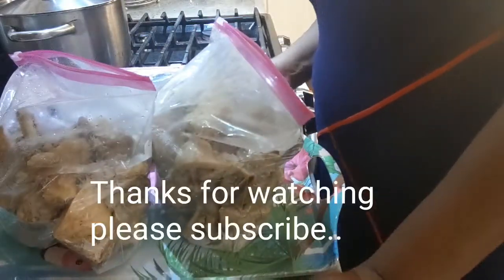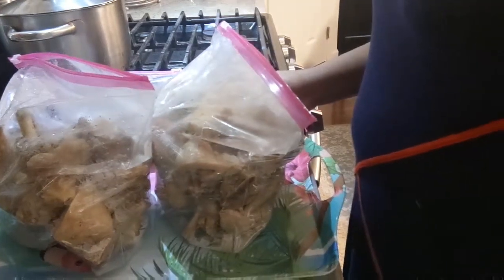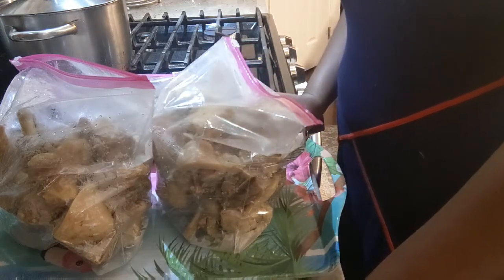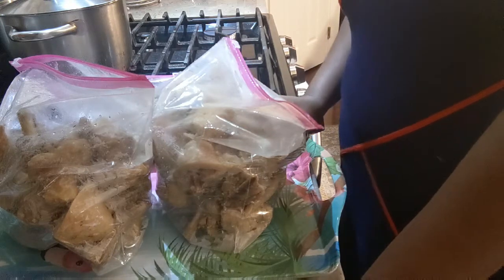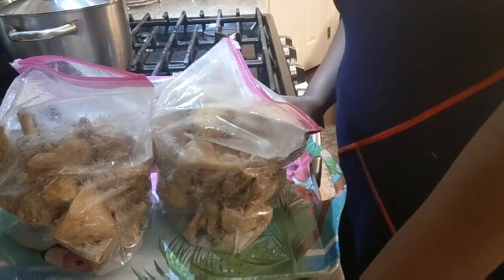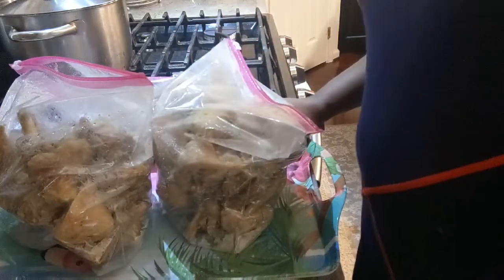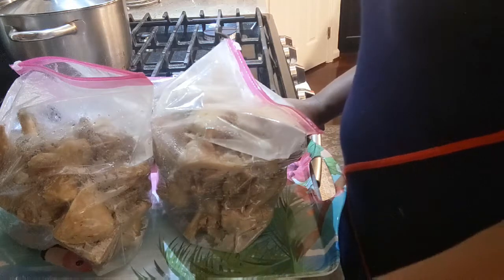I hope this has been helpful to you. If you're Nigerian and you struggle with cooking — spending two or three hours in the kitchen for one or two meals — if you have time, prep your meat ahead so it's ready on the day you want to cook. Thanks for watching! Make sure you give my video a thumbs up, like and share with your friends. See you in my next one — bye!